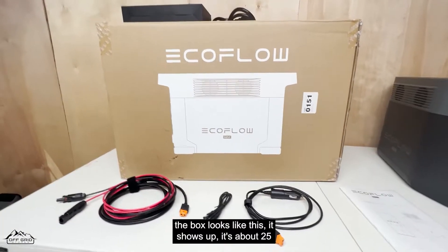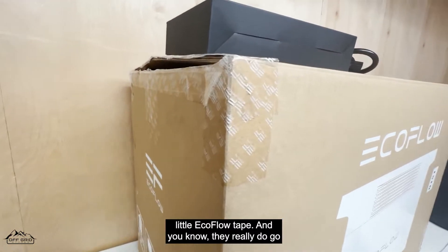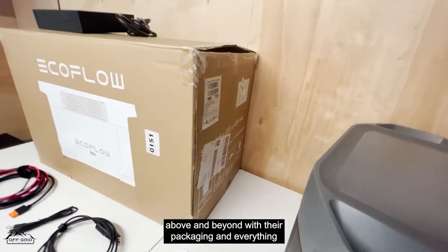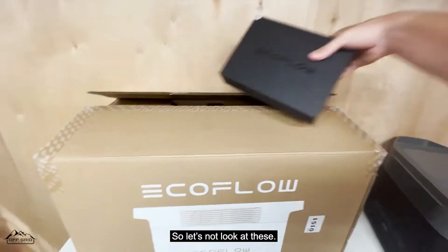The box looks like this when it shows up — it's about 25 inches wide. It looks pretty nice; everything has the special EcoFlow tape. They really do go above and beyond with their packaging.